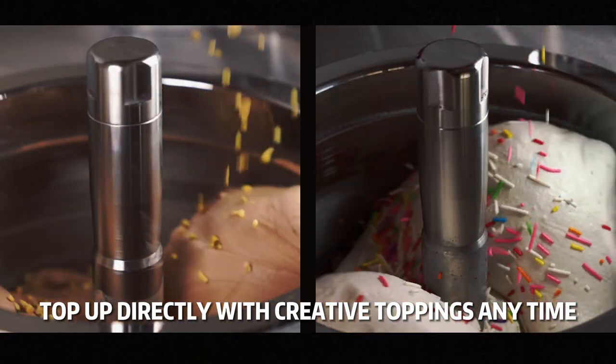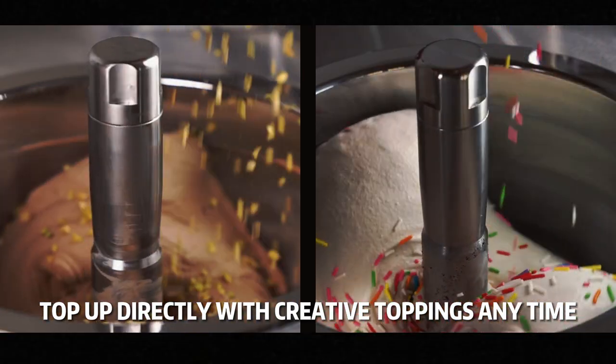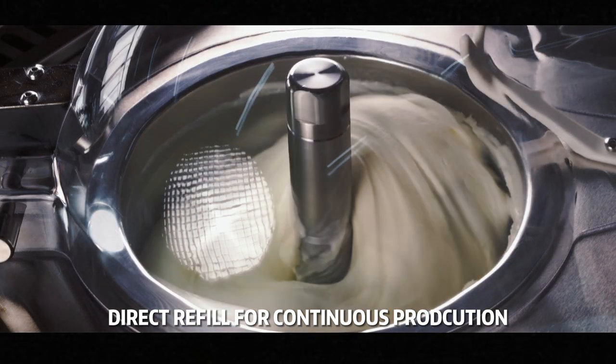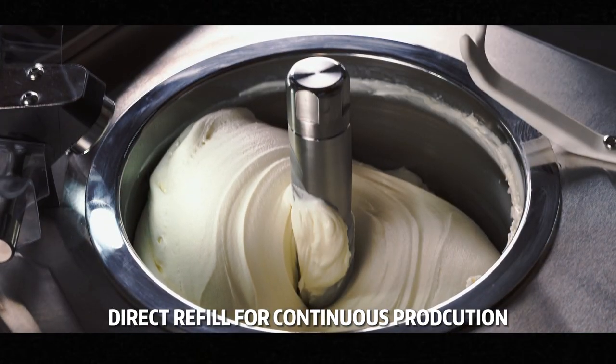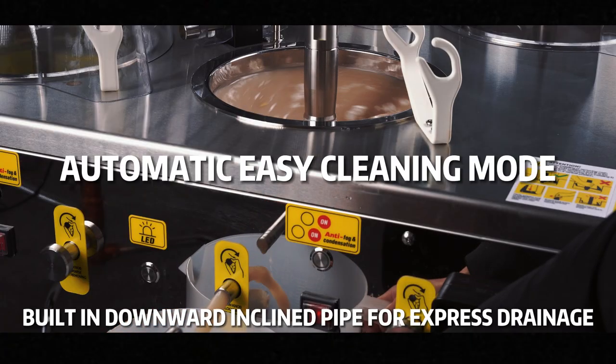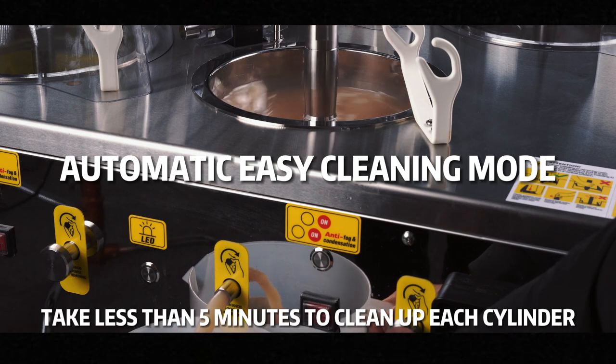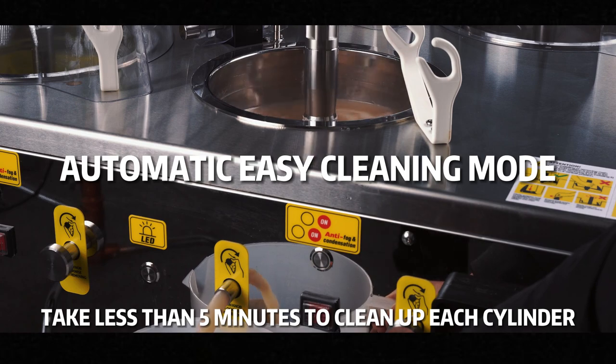You can top up directly with all kinds of toppings for further decoration, or refill the mixture directly to the remaining ice cream to make a new batch when it's about running out. With the automatic cleaning program, plus the new angular water drainage express outlet, you can easily clean up each cylinder in less than just 5 minutes.